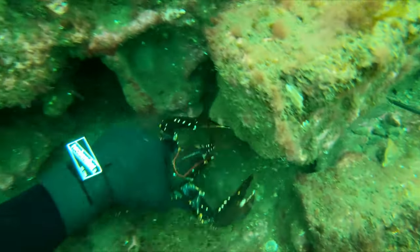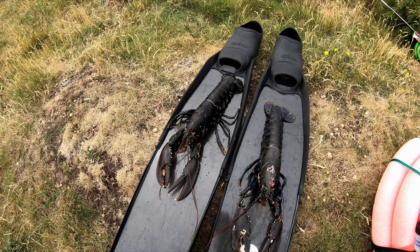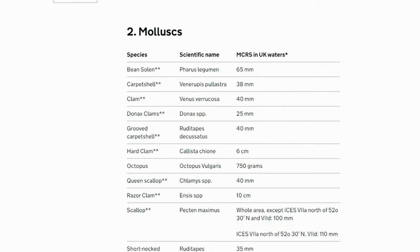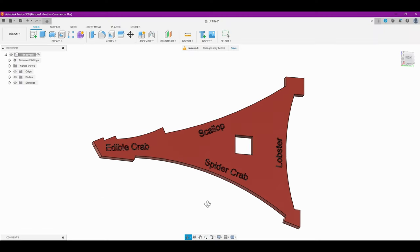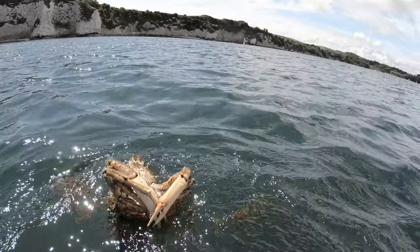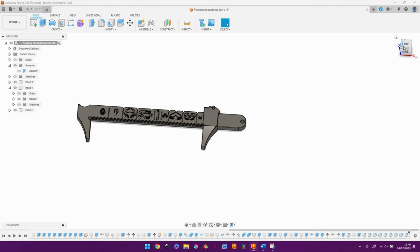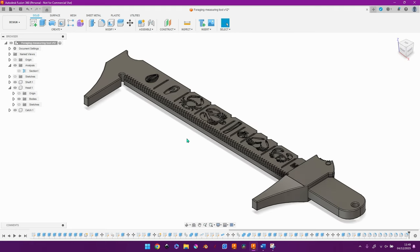One of the first things I wanted to make was a device I can use to measure any shellfish I find while I'm out diving. All shellfish have a minimum landing size and typically this is the sort of gauge you would use to measure them. And while this type of gauge is fine, I wanted to make something a little bit more unique. So this is what I came up with, and in this video I'm going to show you the whole process from start to finish.